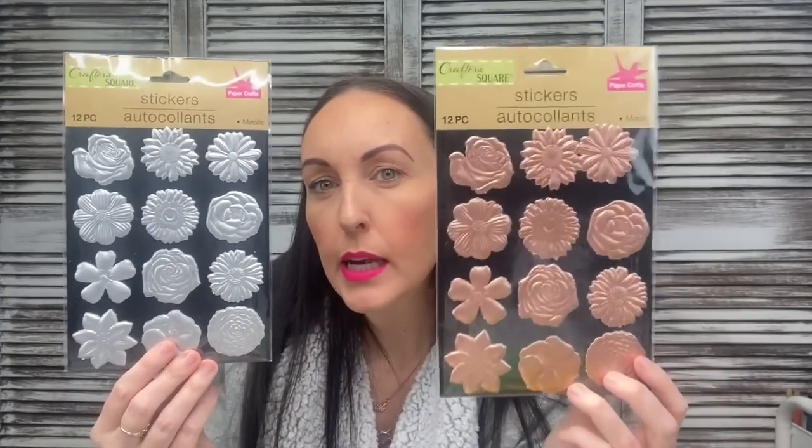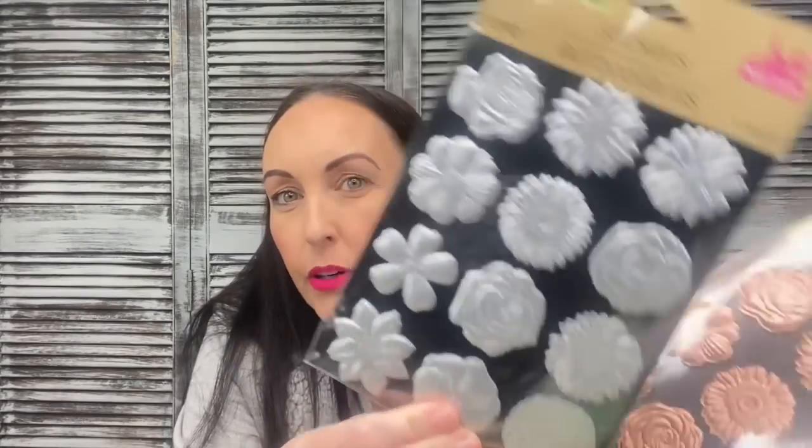They came in two colors and I bought both because I liked this color, but I thought the silver would be easier to paint over without anything showing through. These puffy ones are going to be great for detailing on DIY projects.